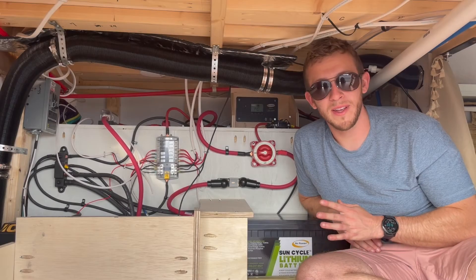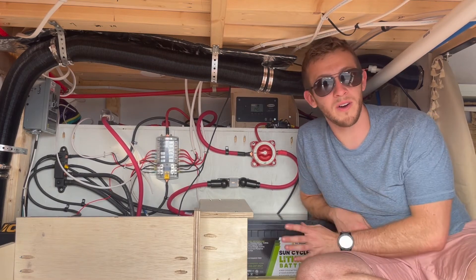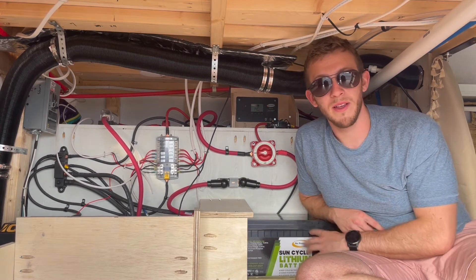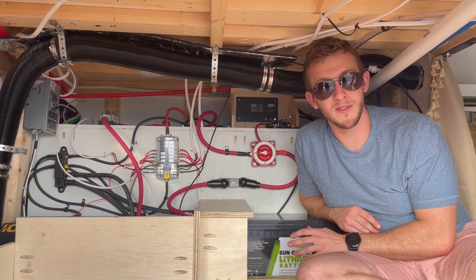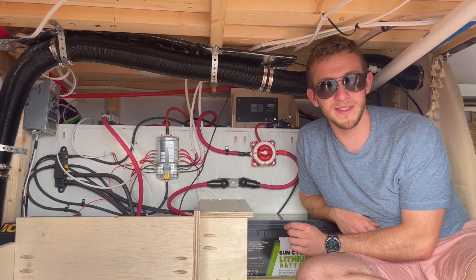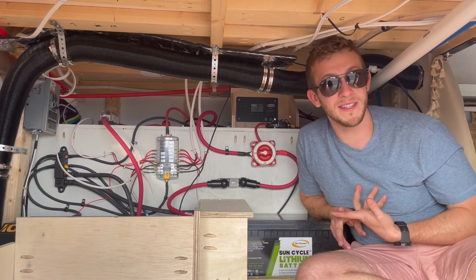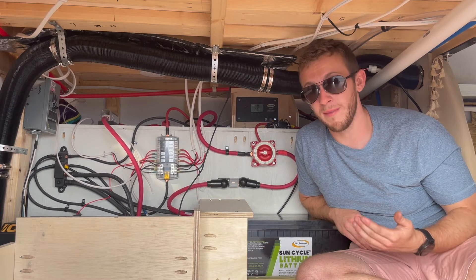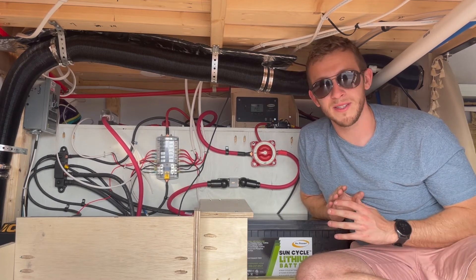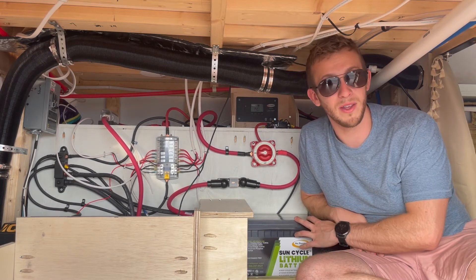Because we have a lithium battery, we need to make sure that all of our other components can handle a connection to a lithium battery. Lithium batteries operate on a slightly different voltage than other types of batteries, and every component needs some kind of configuration to tell it which type of battery we're running. So our DC to DC charger, solar charge controller, and inverter all have to be approved and configured for lithium batteries. When you're designing your electrical system, make sure you're buying components that can work with the type of battery that you have.